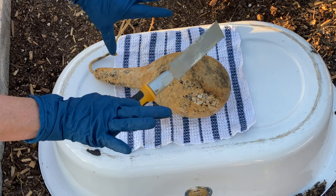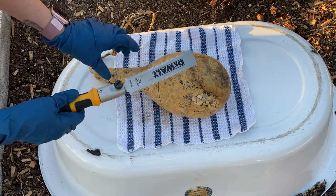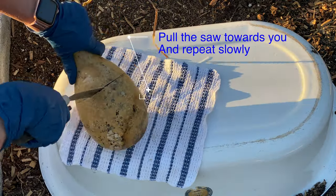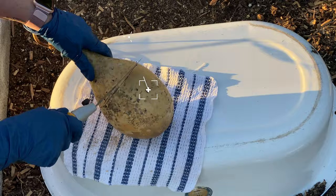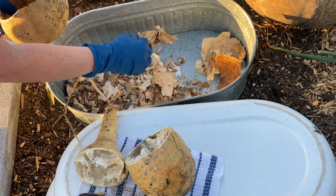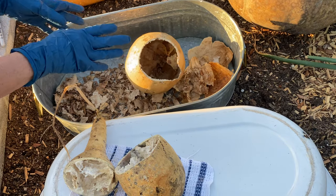I have my respirator on. I have my gloves on. I'm going to cut it with this hacksaw. All these broken pieces and the pulp are going to go into my compost bin.